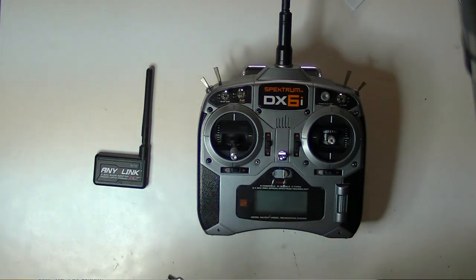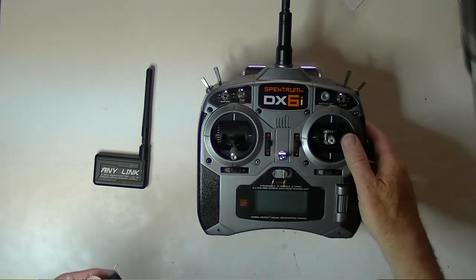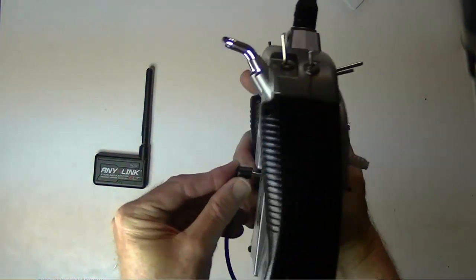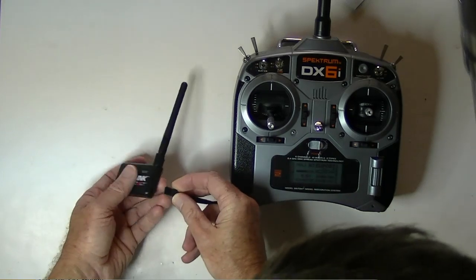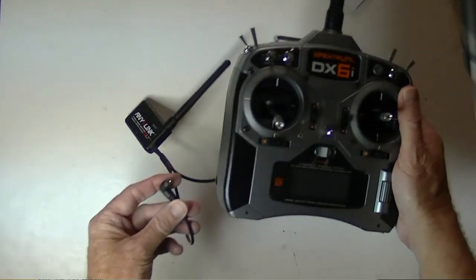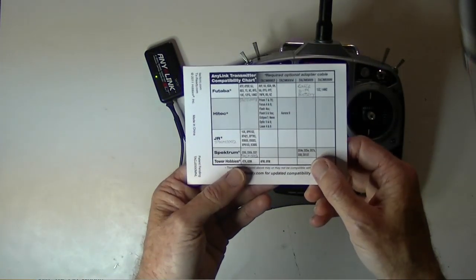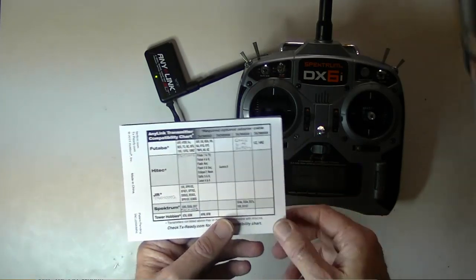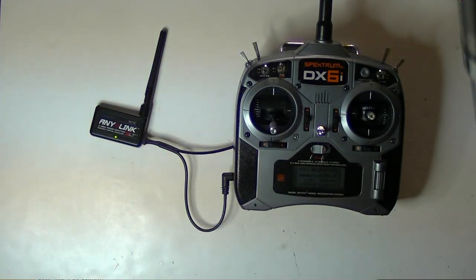Now let's cover the other Spectrum radios that work like the DX6i — they use the cable that came in the box with the AnyLink, so it's a lot simpler. Make sure the radio is always off before you start, then plug the jack into the trainer port, the radio comes on, and plug the other end into the AnyLink. We don't need a battery for these radios because we can get power off the charger port. These are the DX6, DX6i, and DX7. Now it's on — and you heard the two beeps, so no remapping is needed.